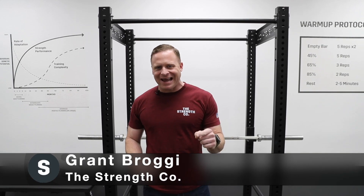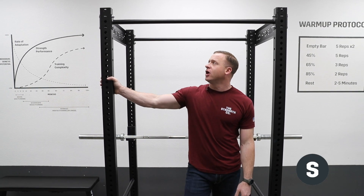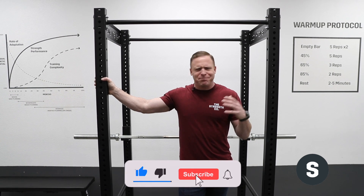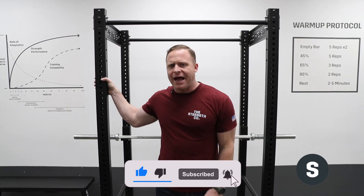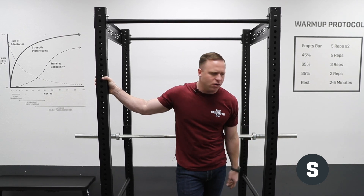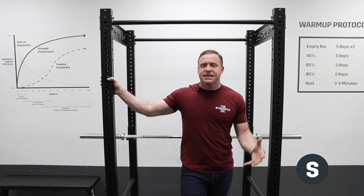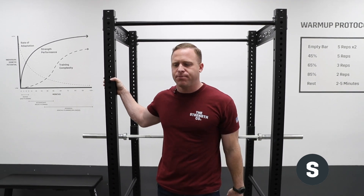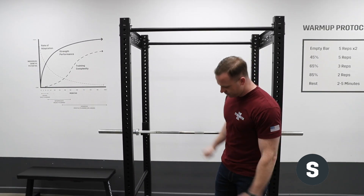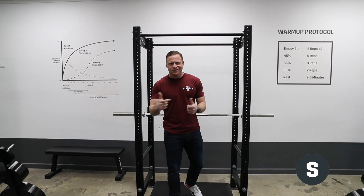Grant from the Strength Co, and today we're going to go over our new power rack, the General 2.0. We made our first power rack a few years ago and mainly sell it with our home gym package, where you get everything — plates, bars, mats — all in one go. After having it out for about two years, we needed some adjustments and updates, took feedback from people, and so this is the latest and greatest newest version right here.